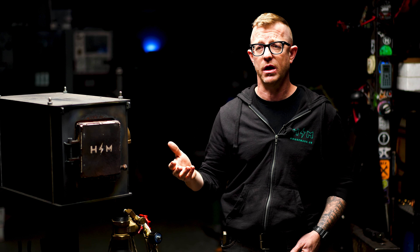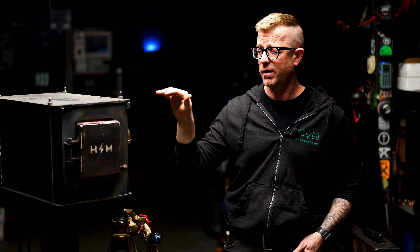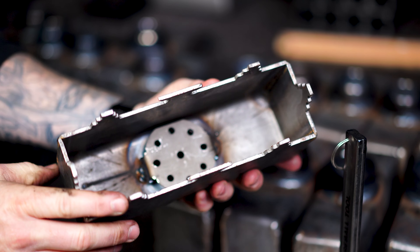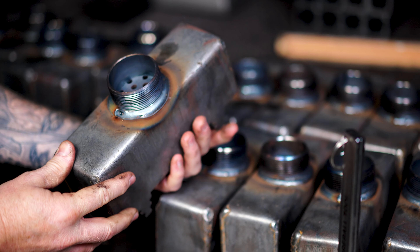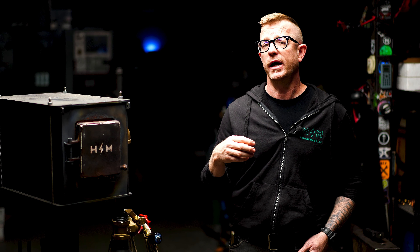I wanted to forge but didn't understand how it worked, plus I was scared of fire — mental challenges, but also from an engineering standpoint I felt there was a lot of development work to be done. You can see the thick walls, the large ribbon burner, the size of the chamber, and I point the ribbon burner 90 degrees inside the forge — different from a lot of other devices. We've sold around 400 forges and 600–700 ribbon burners; 95–98% of users are very satisfied.